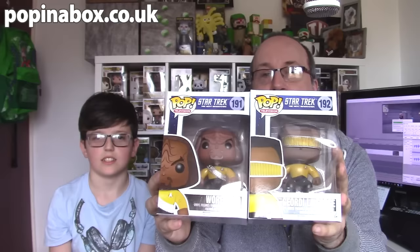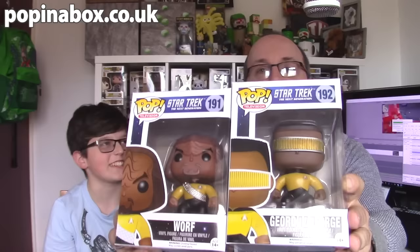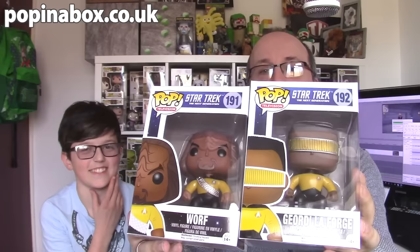Guys, I hope you enjoyed this short little video. Two really good pops, awesome two to have in my collection. We will see you again soon for some more unboxing. Thanks for watching, from me and Dr. Creeper — we'll see you soon. Bye!